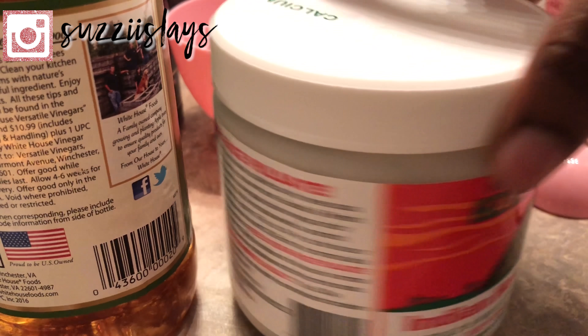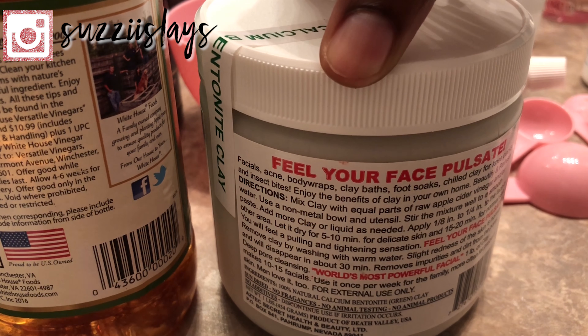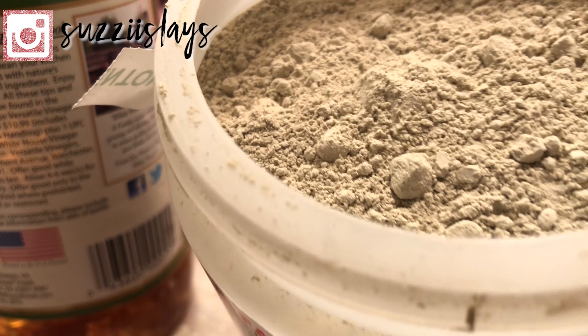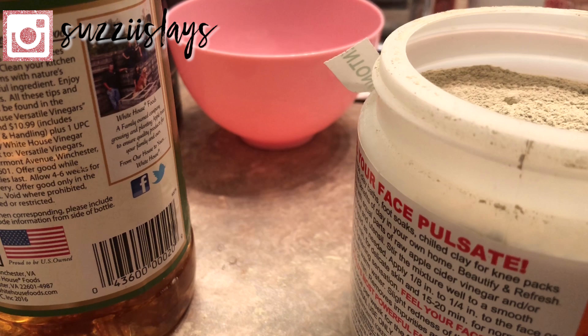Now on to the mask. I'm just going to go ahead and open up my mask. As you can see, the seal is still intact, so that's why I went ahead and used it. This is what the mask looks like after you've opened it — it pretty much just looks like clay, and you just have to mix it up with different ingredients to get the consistency of a clay mask.